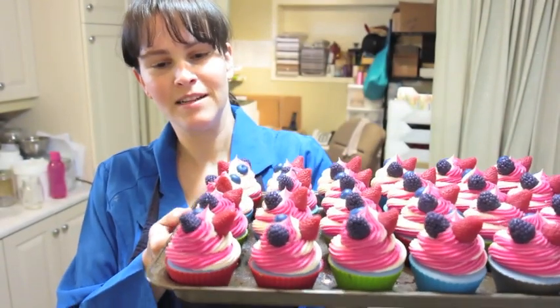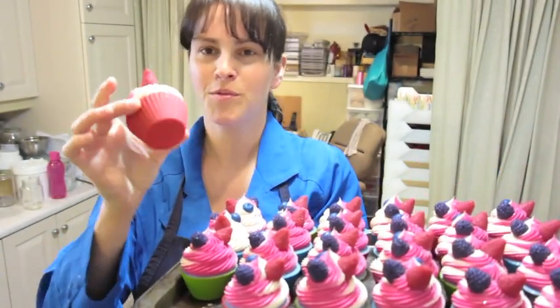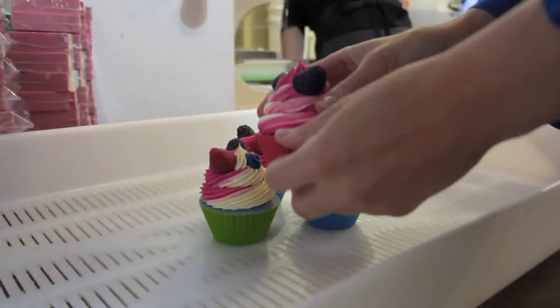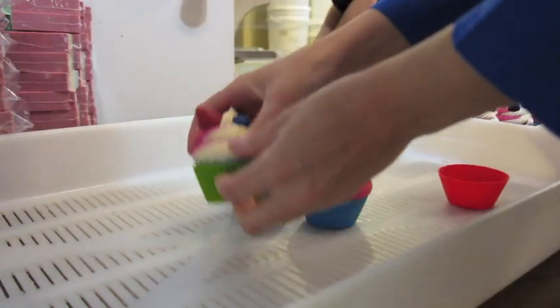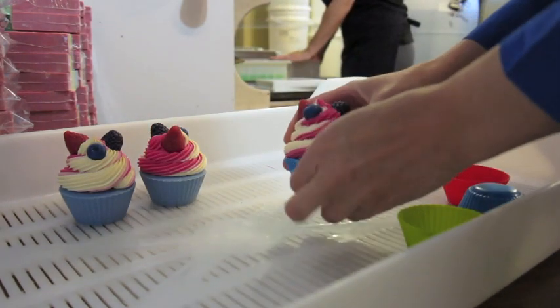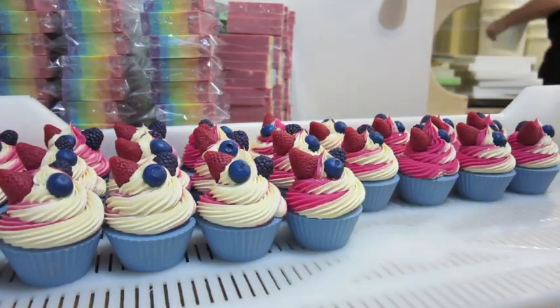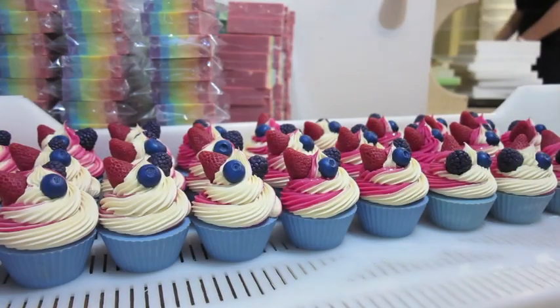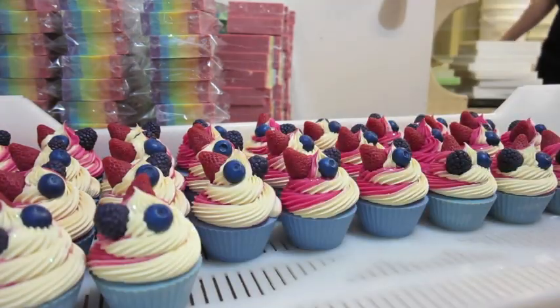Here are the three little fruit soapy cupcakes. I will remove the silicone wrapper and show you the pretty blue that is underneath. There we go. And these will cure for about four weeks and then they will be ready to sell.